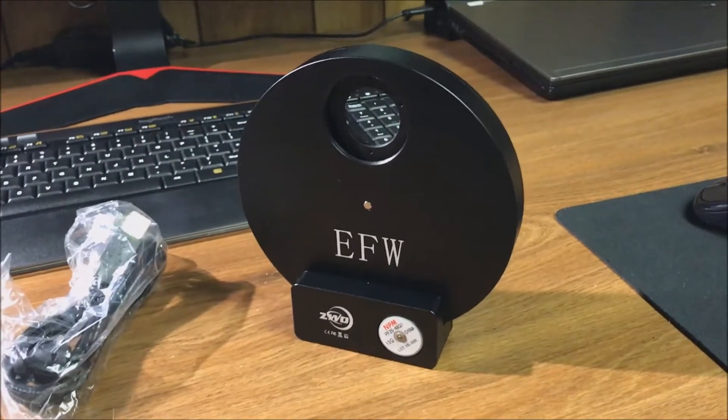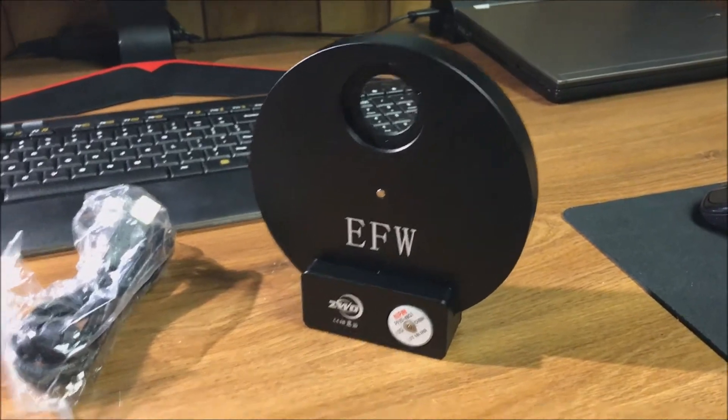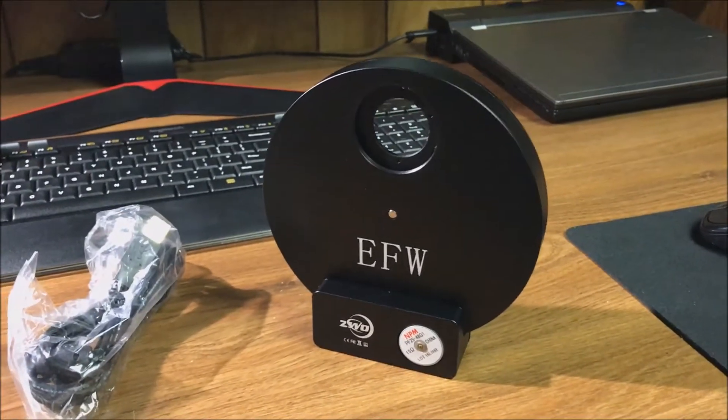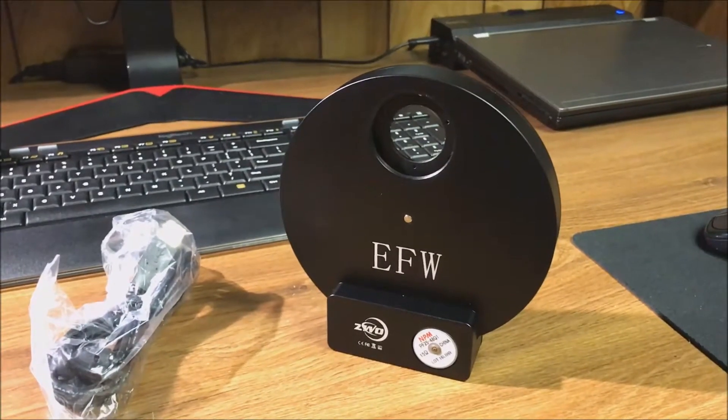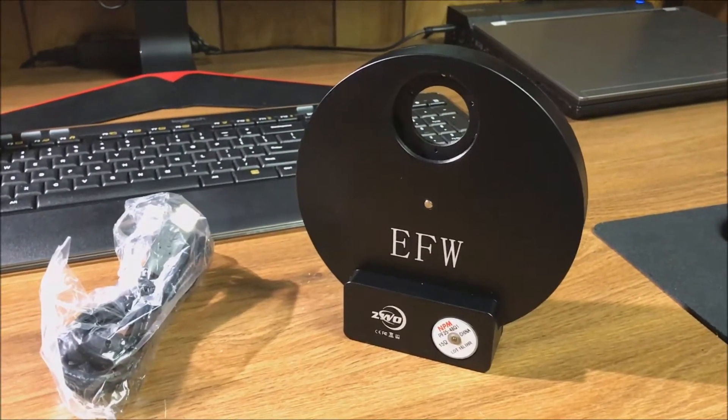Hello folks, this is my new eight-position filter wheel. I bought this because I got tired of swapping my broadband and narrowband filters with the five-position wheel. Now I can put every single filter I own in this thing.